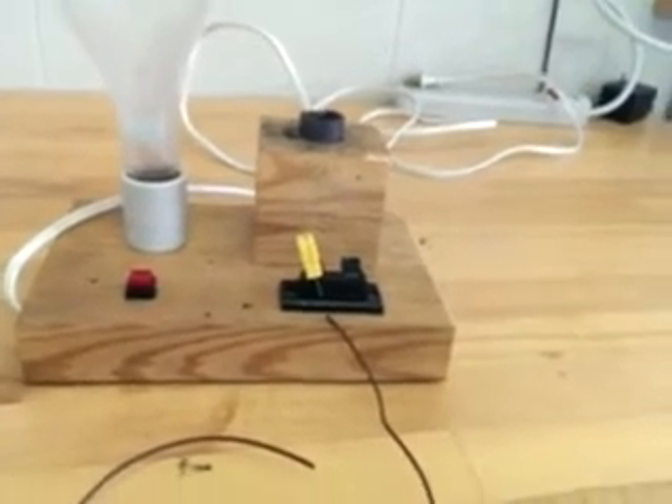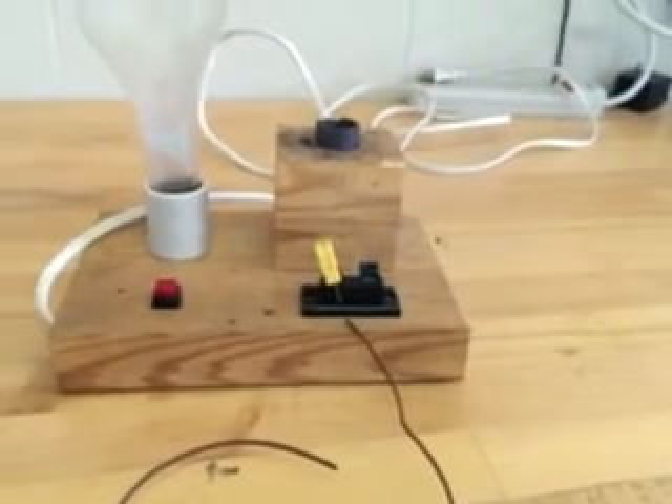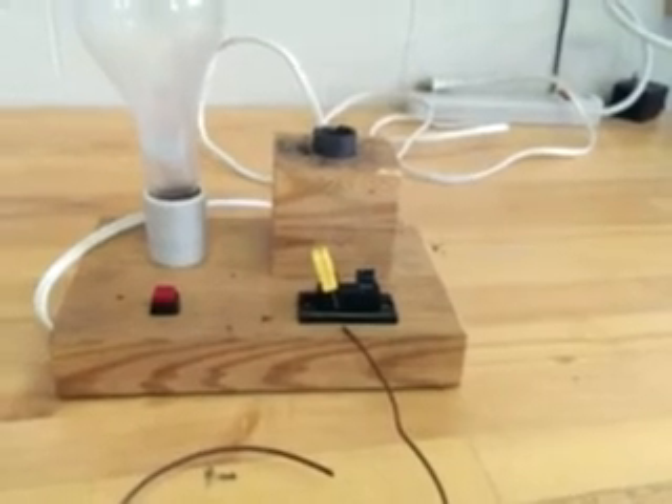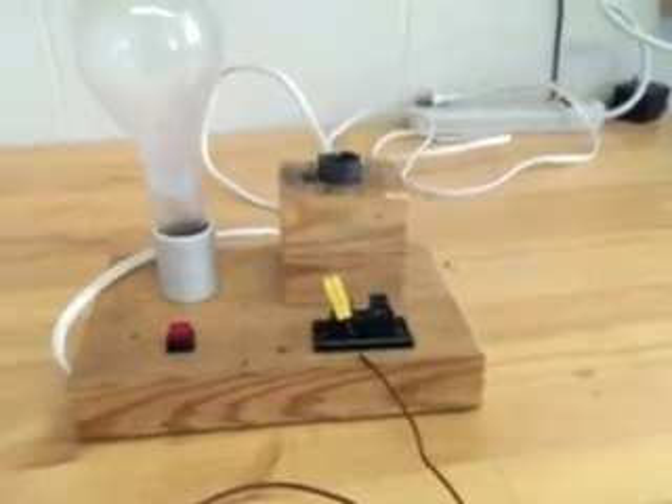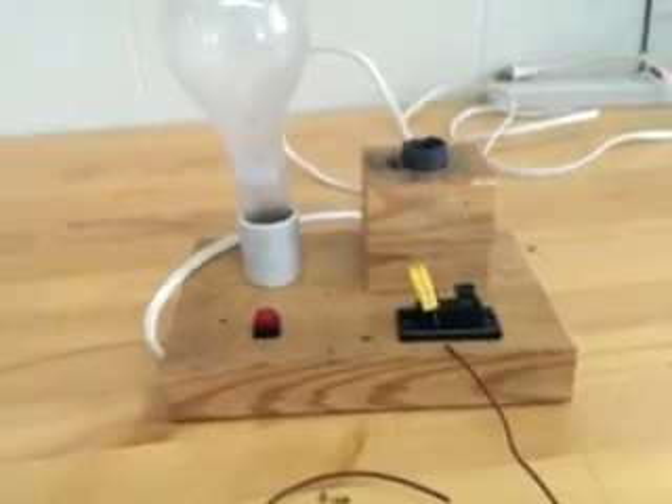That's pretty much it for this video. There will be some instruction during class prior to you welding your thermocouples. That concludes the instructional video.